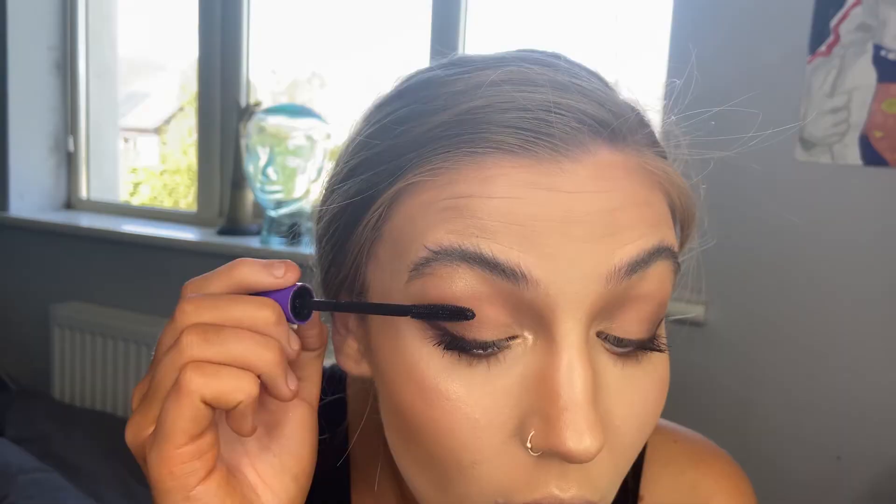For lips, using Tiramisu Rimmel lip liner, then Feel Myself by MAC on the outer corners, and Misbehaving by Revolution on the middle.